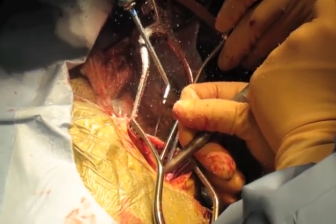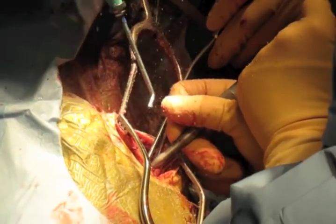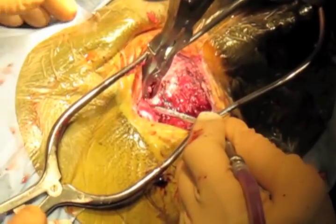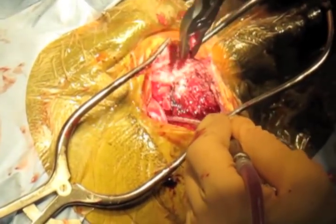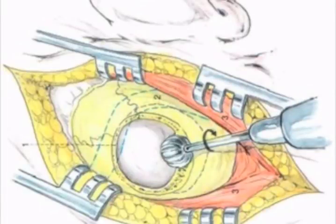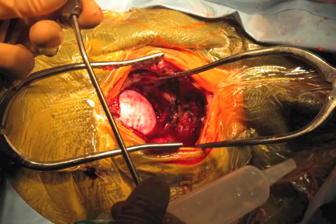At this time, a craniectomy is performed using a combination of high-speed drill and Rongeur instruments, taking care to leave the dura intact. The craniectomy is extended with the transverse and sigmoid sinuses providing the superior and lateral limits respectively. The medial and inferior limits depend on the case and amount of exposure necessary.